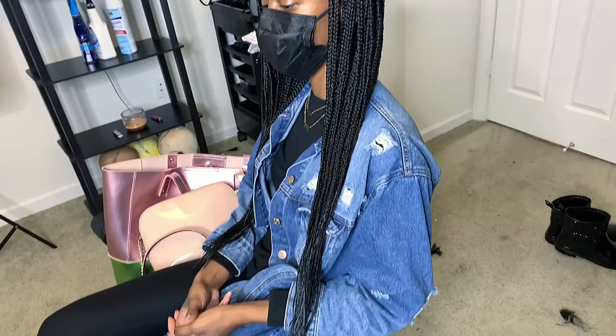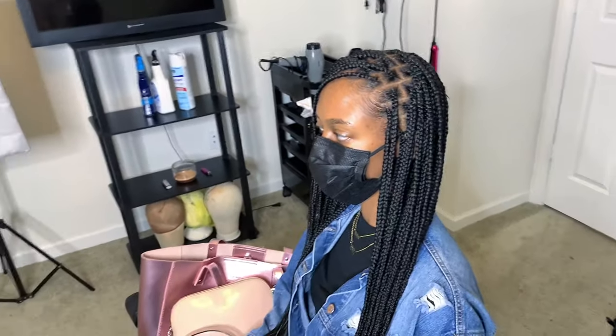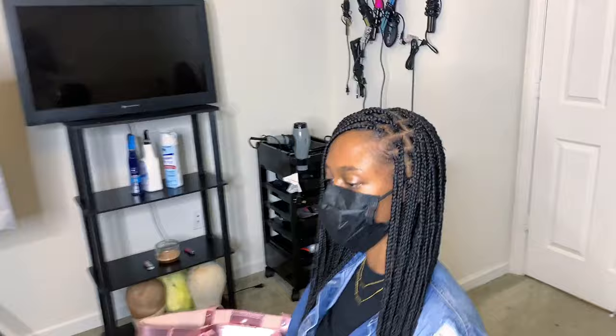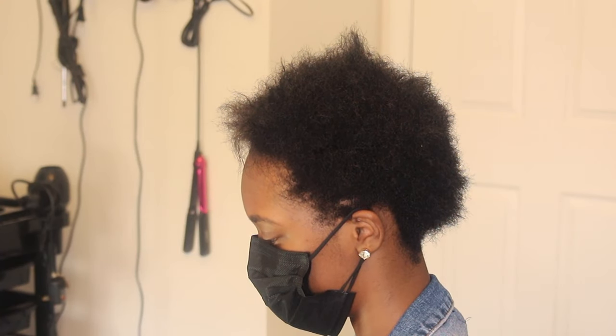Hey guys, what's up? Welcome back to my channel. This is London Tay coming to you today with another video, and today's video is a good one. It's a video on how to do knotless braids on very, very short natural hair. So if you guys are interested in seeing how I did this, continue watching.